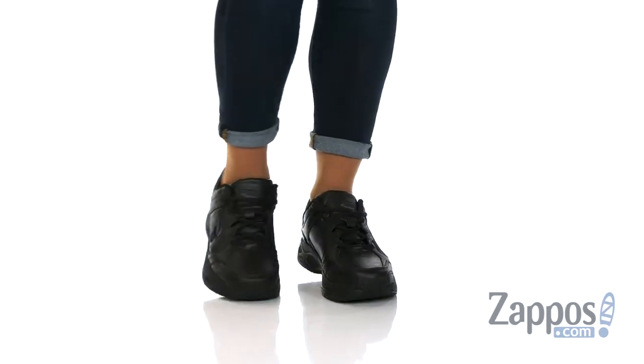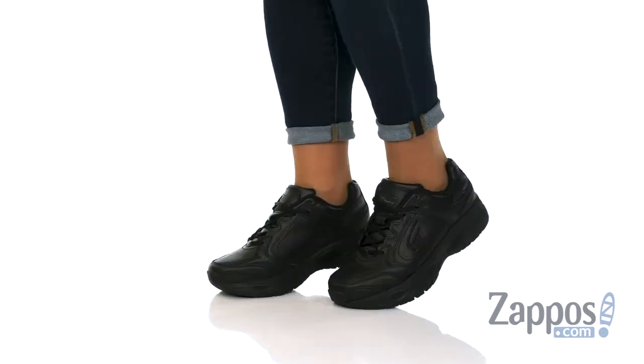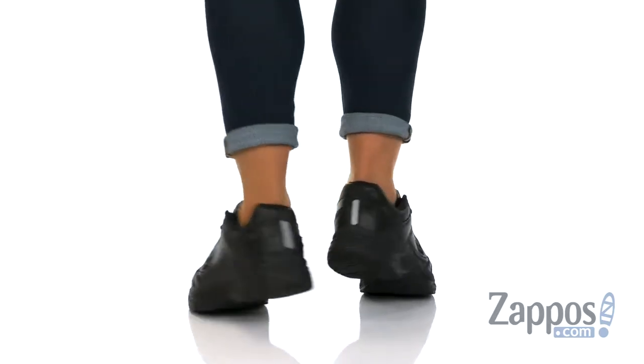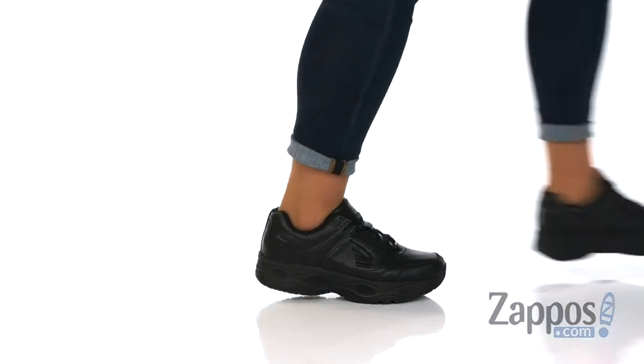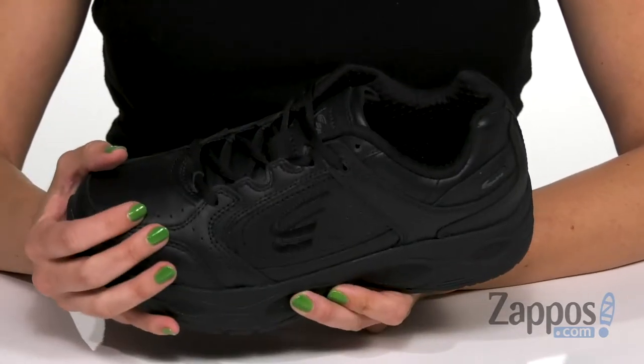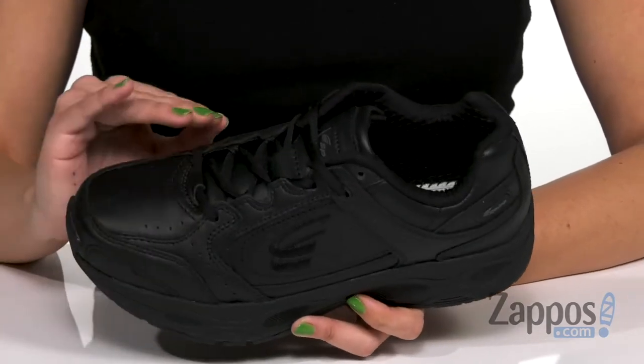Hey everyone, Autumn from Zappos here and this is the Classic Walker 2 from Spira. These walking shoes are made with a full grain leather upper that's super soft to the touch. It does give you additional room in the toe box.